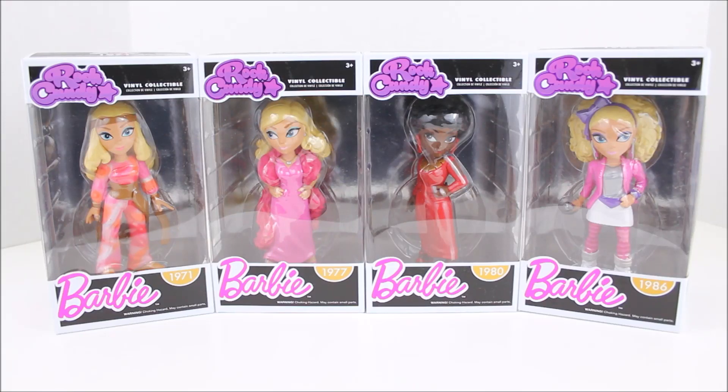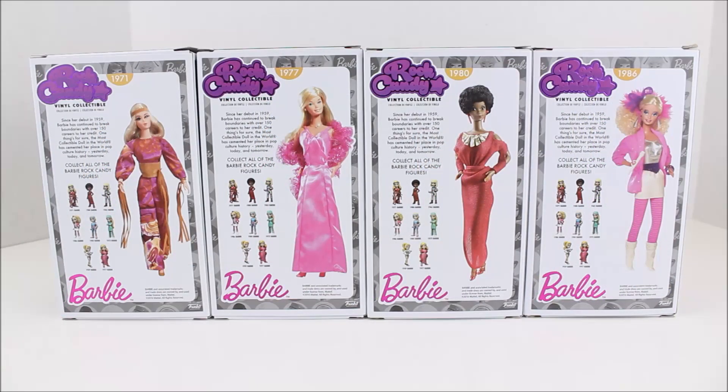Hey there everyone! Today we're going to be taking a look at these Rock Candy Barbies, and I want to say thank you so much to Mattel for sending these to me. I have four of them here to review. Let's go ahead and take a look at the packaging — this is what the back of all the packages look like.